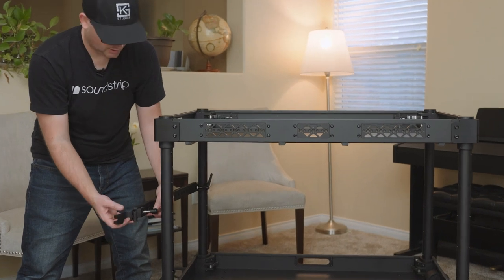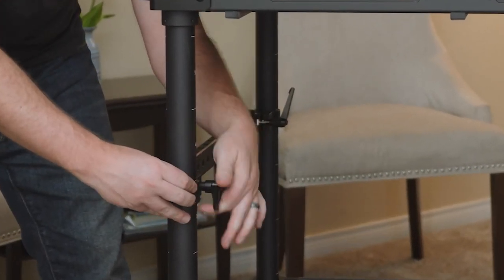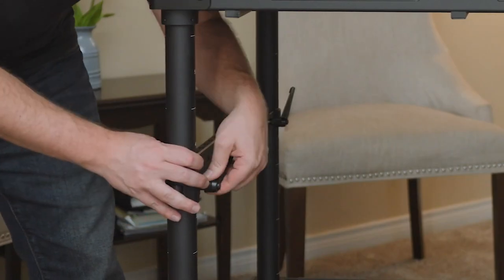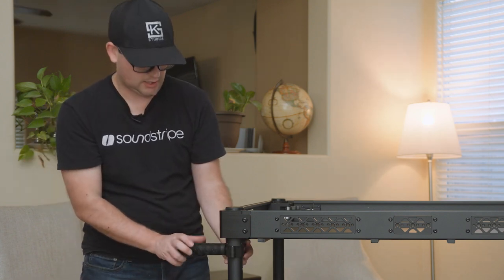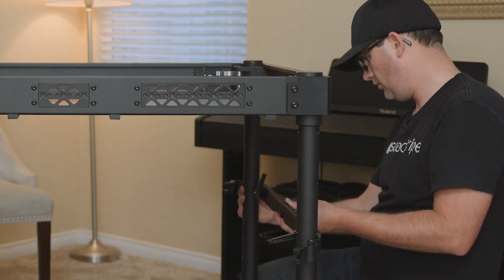The way this attaches is: this swings on, clamp comes around, tighten it on — boom, it's attached. And these are ratchet. Next we have the handles — twist, stick it where you want it, and tighten. The cart is built.